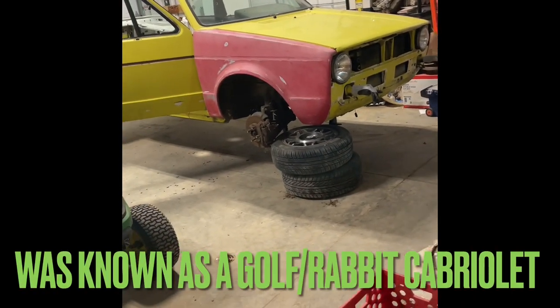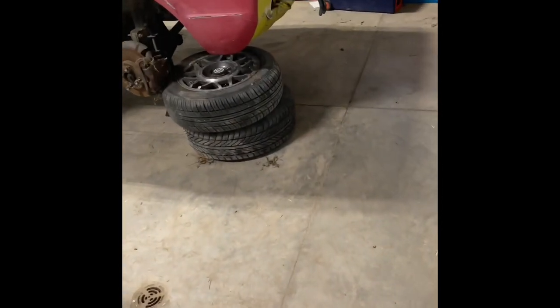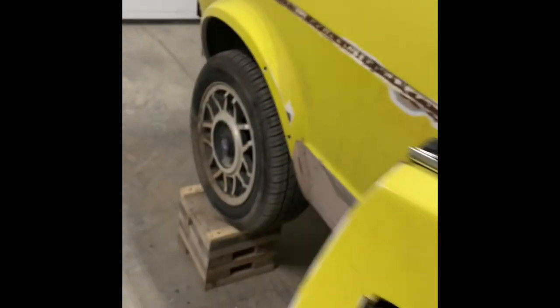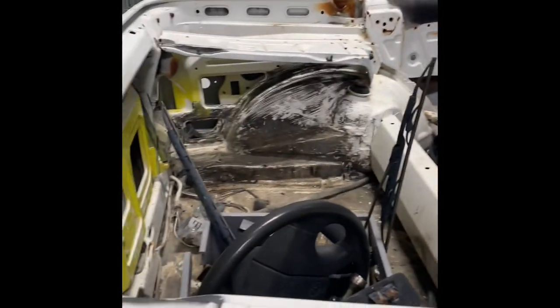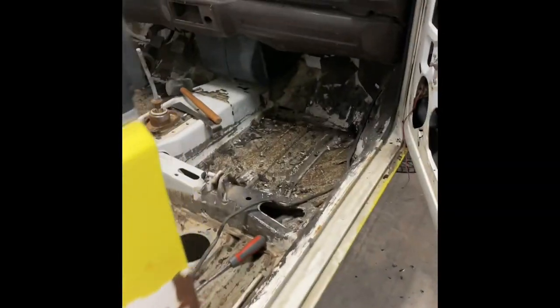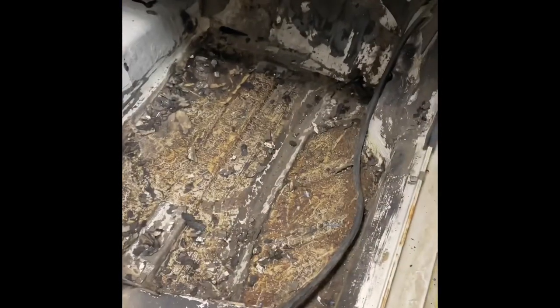I haven't posted on YouTube for a while. Recently I have gotten my first car — it's a Golf Mark 1 Cabriolet. It doesn't really have anything new or an interior, but it's a manual. Right now I'm focusing on trying to get all this stuff off.